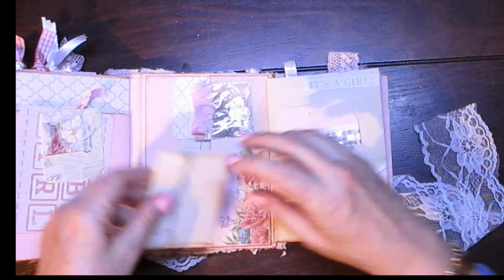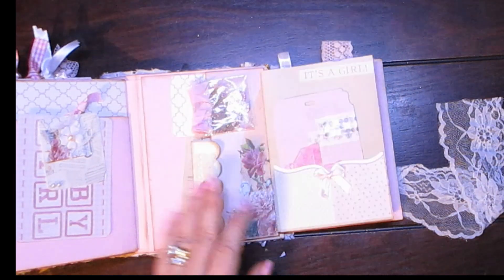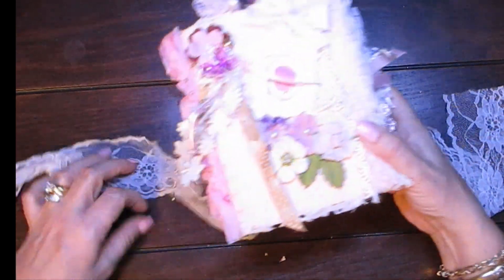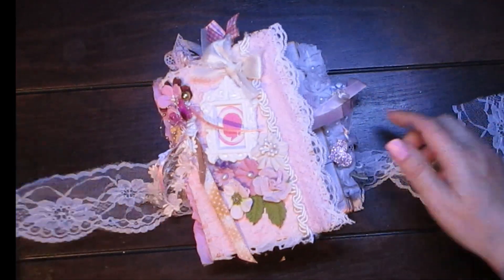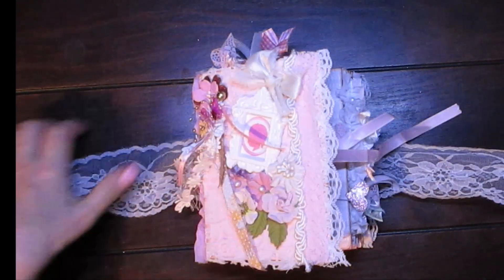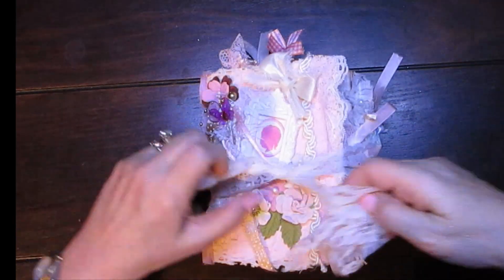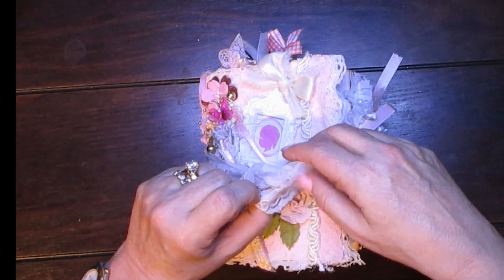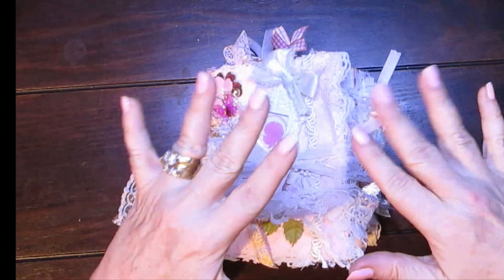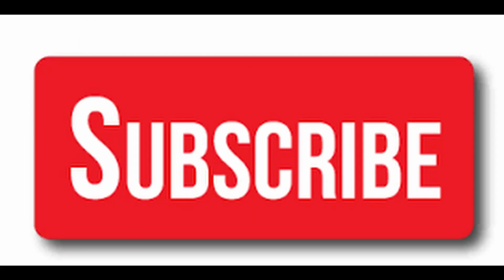So I hope you enjoyed watching this. Please give me a thumbs up if you liked it, and don't forget to subscribe — because when I eventually reach 100, I will be doing a giveaway, probably of a journal. So there we have a beautiful baby girl photo journal. Thanks a lot for watching, see you again soon, bye bye!